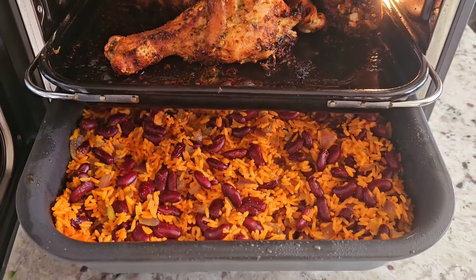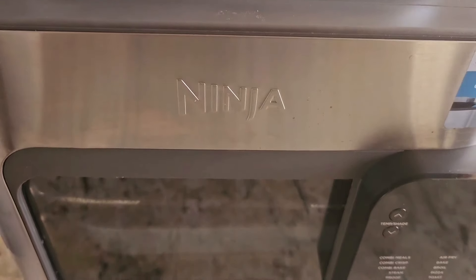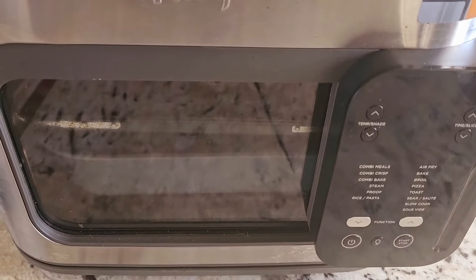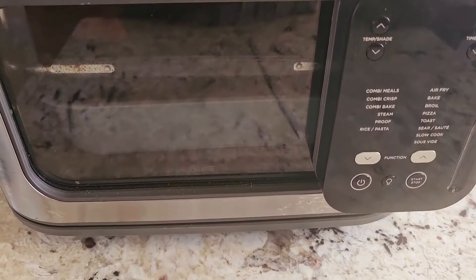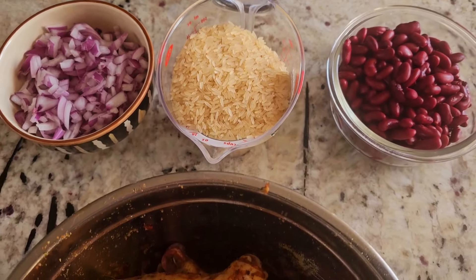Look at that guys, this could be you. What's up YouTube, this is Cooking with Doug and I'm back again with my Ninja Combi. I got a quick and easy one for you today — we're gonna make some Spanish rice and beans with some chicken.